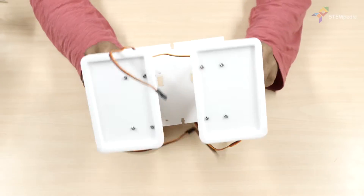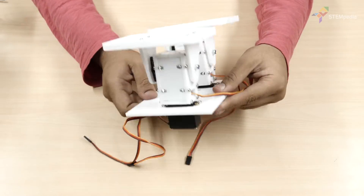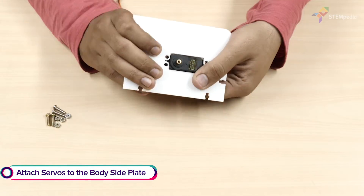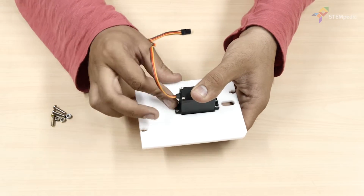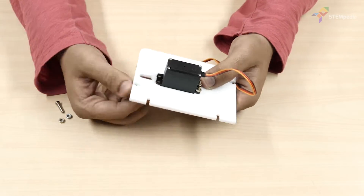The lower body of our humanoid is complete. It's time to build the upper body. Let's start with the shoulders. Take the body side plates and attach the metal servo to it using M4 bolts of 15mm length and M4 nuts.